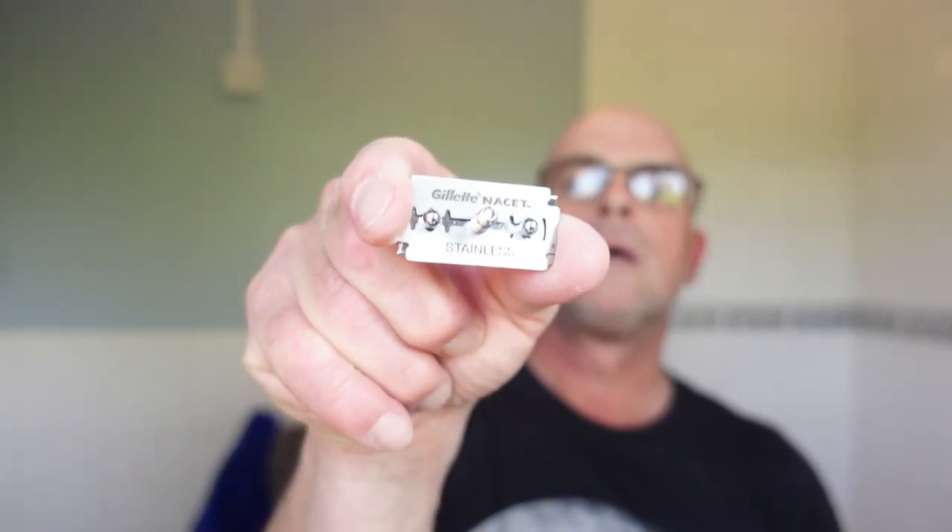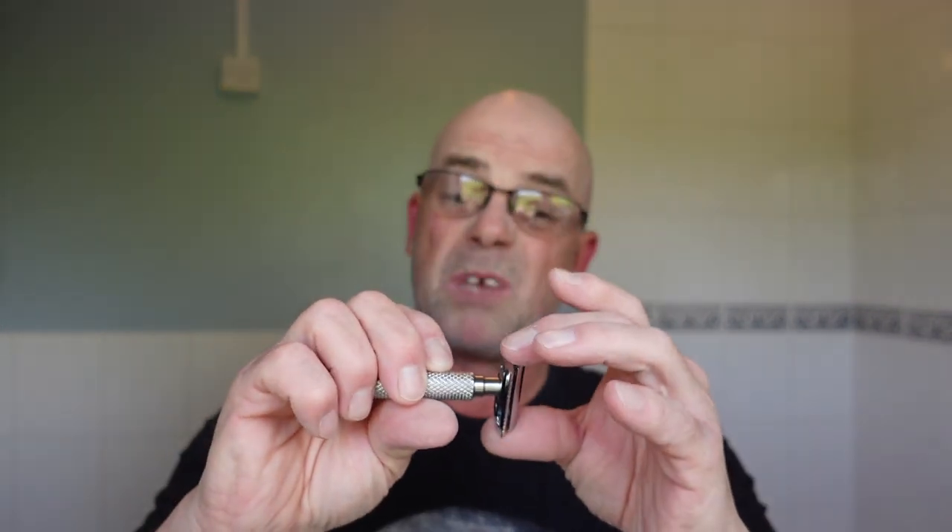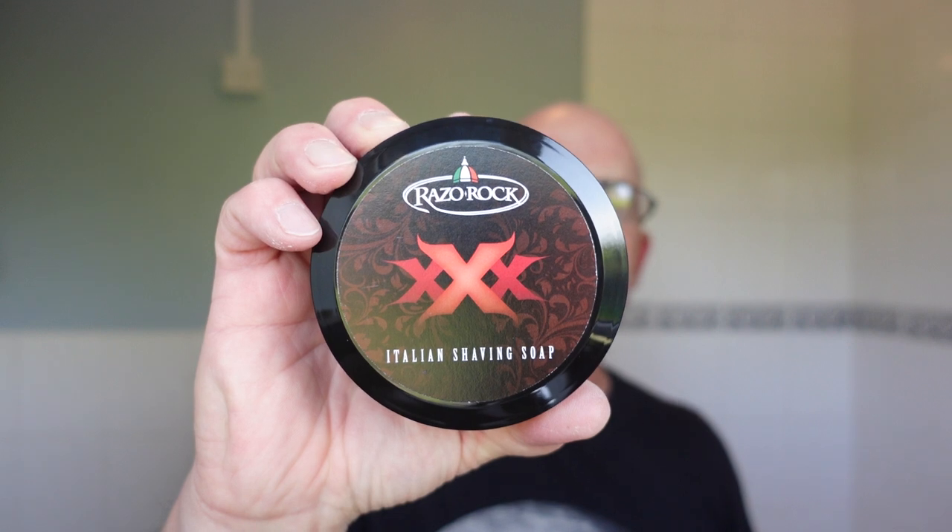For the second use we're going to be putting in a Gillette Nacet — I'll pop that in now. Hope you're fitting well considering the pandemic is on the rise again. Hope you're all being safe and doing the right thing. There she is — second use. I've got a lot of blades that need use. There's very little overhang with this razor, very little but enough to be aware of.